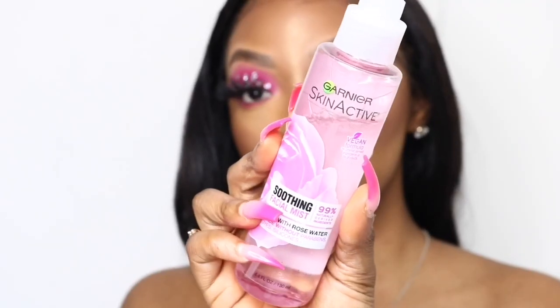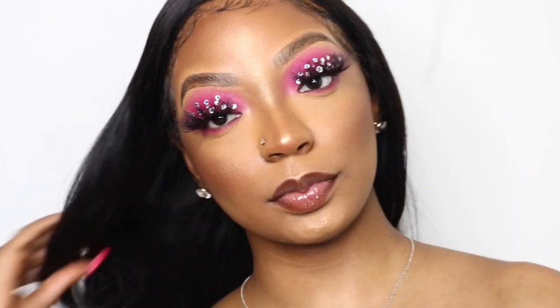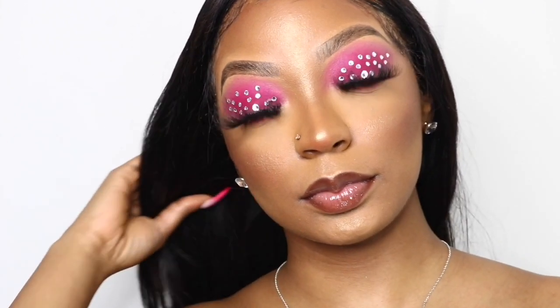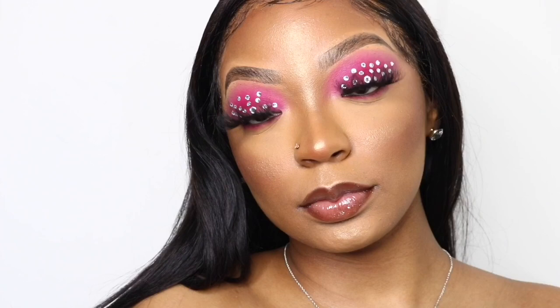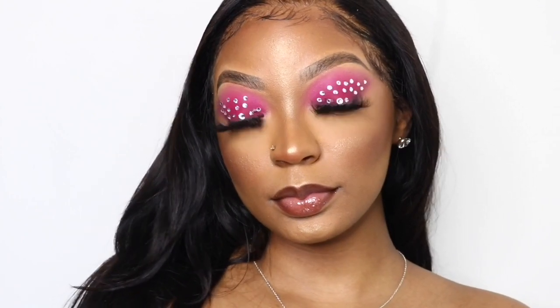Finally I'm using some rose water spray to hydrate my skin and make sure everything I put on today is really melted together. And there you have it — that is the final look! Thank you so much for watching. I hope everyone is having a great day, enjoying their time off. Do something productive, keep busy, stay beautiful, and make sure you hit that subscribe button and give this video a thumbs up if you like these types of looks. See you guys in the next video!